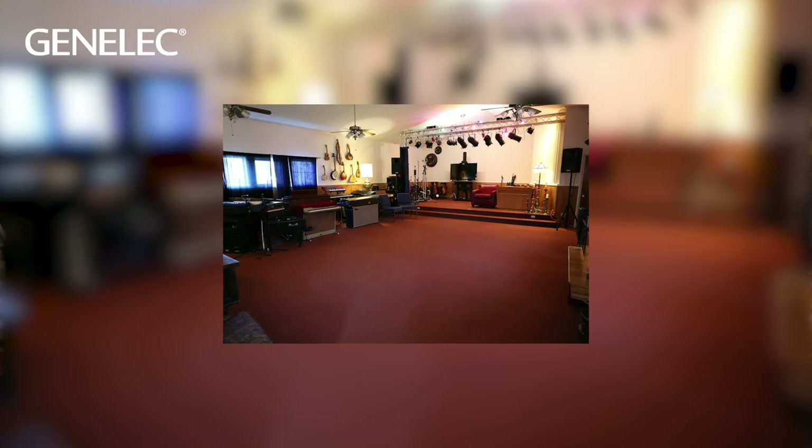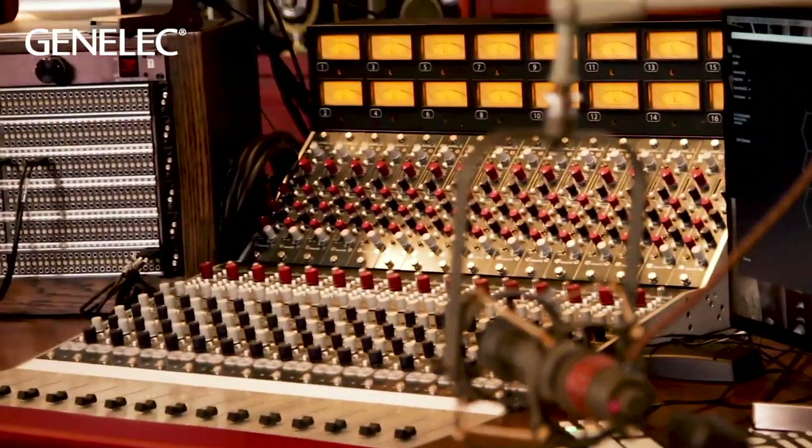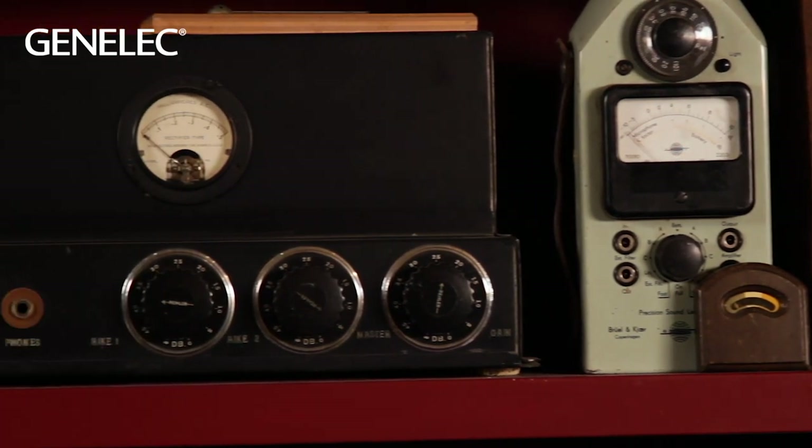Divine is in a church, and this is more of my personal space. I have several different analog consoles as well as a Pro Tools system, set up for hybrid mixing — I mix everything out of Pro Tools through the analog consoles, then sum it to stereo and send it back into Pro Tools.